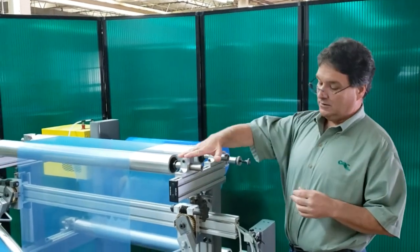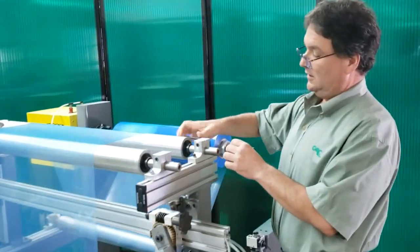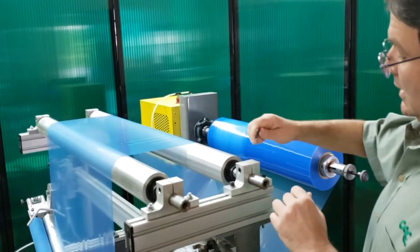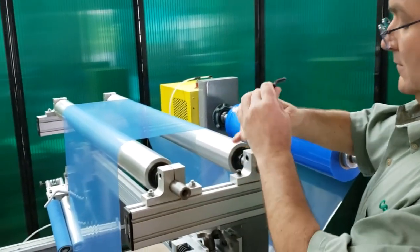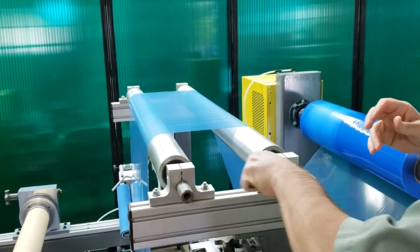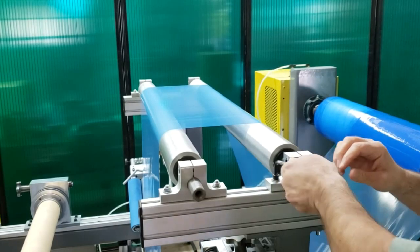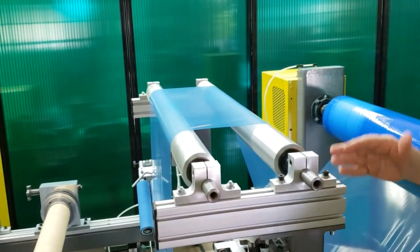So right now this roll is parallel to this roll. What I'm going to do is loosen up the bolts on this mounting block and slide this quite a bit of distance.